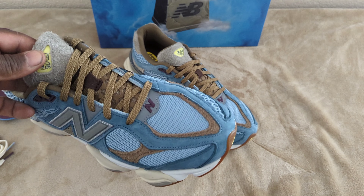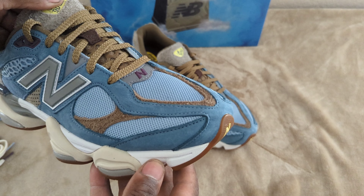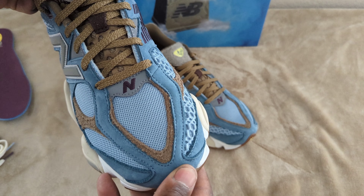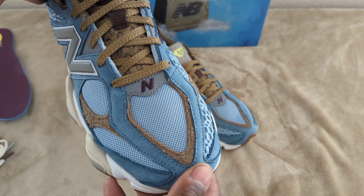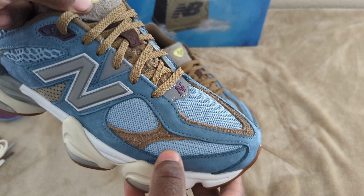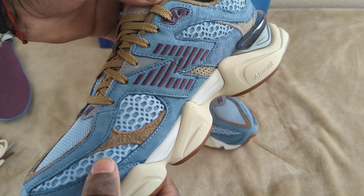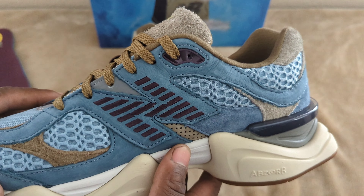Starting off with the front, you have this nubuck suede in a blue finish, and then you have your brown hairy suede. Underneath that you have mesh on the toe box area — a smaller finish mesh that opens up on the side. You also have your New Balance logo in purple.